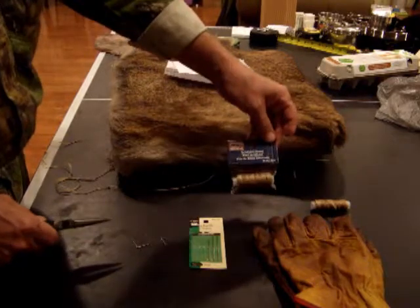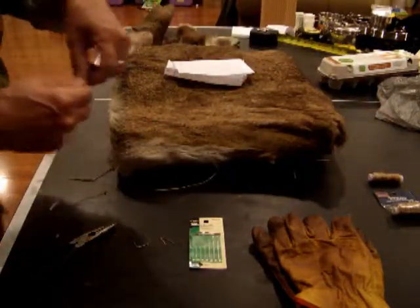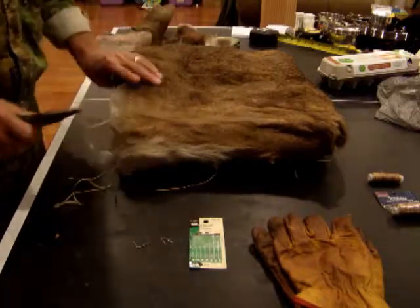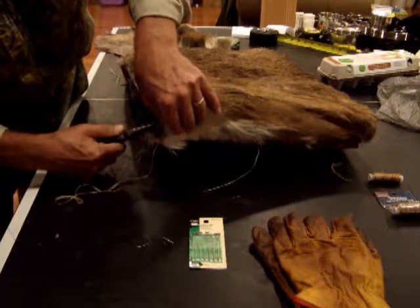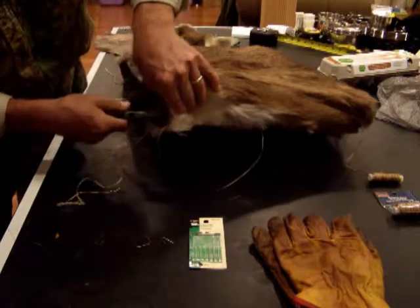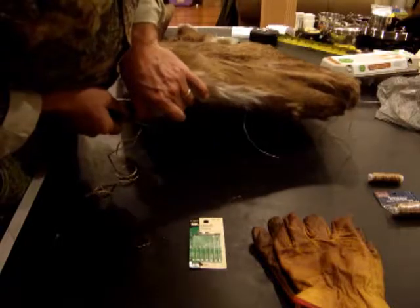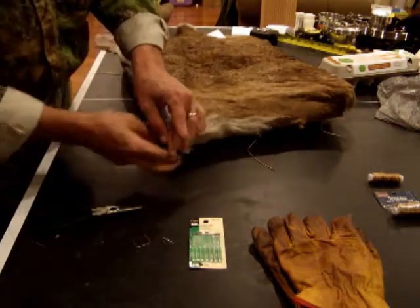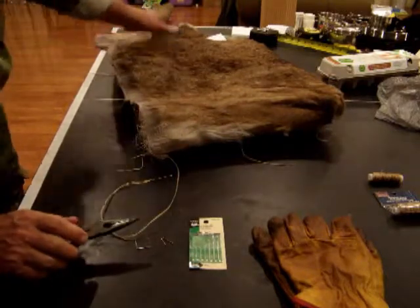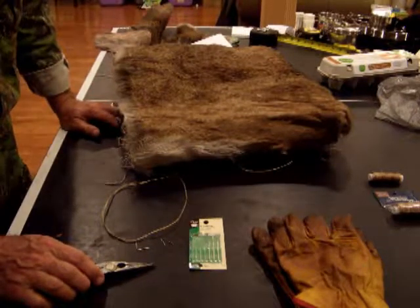Stitching it together I'm using artificial sinew and I'm not pre-setting the holes with a punch. I'm using needle nose pliers to grip the needle, finding where I want it to go, and simply applying pressure until it starts through — push, pull, grip, and pull. That's half of one stitch. I've done the 15 inches of each side and the 20 inches of the bottom that way. It takes 10 minutes per inch to stitch this together.